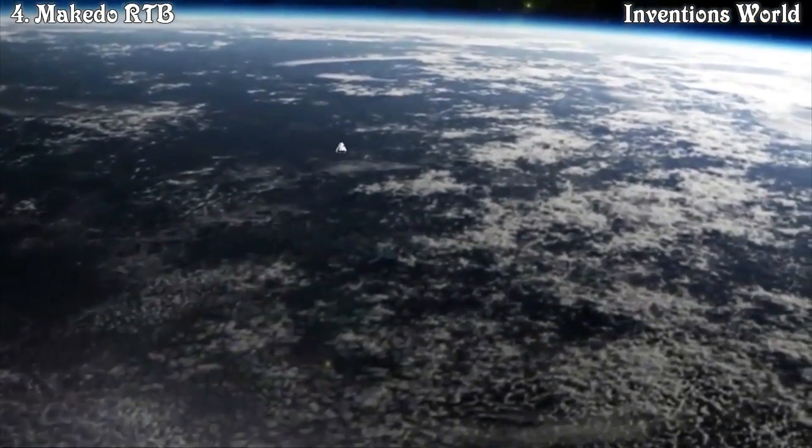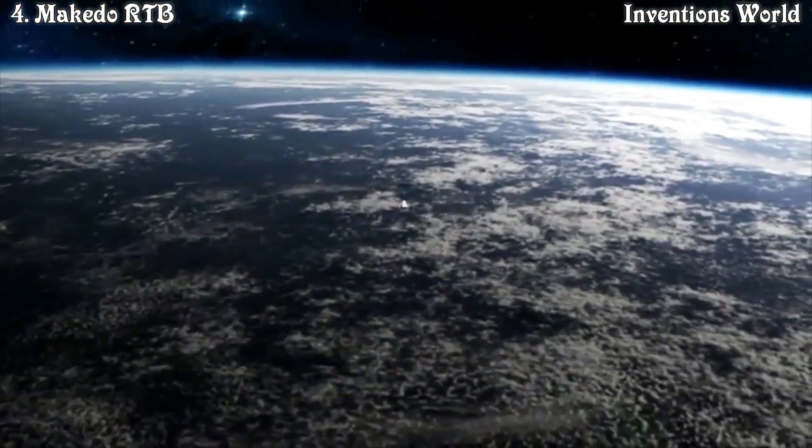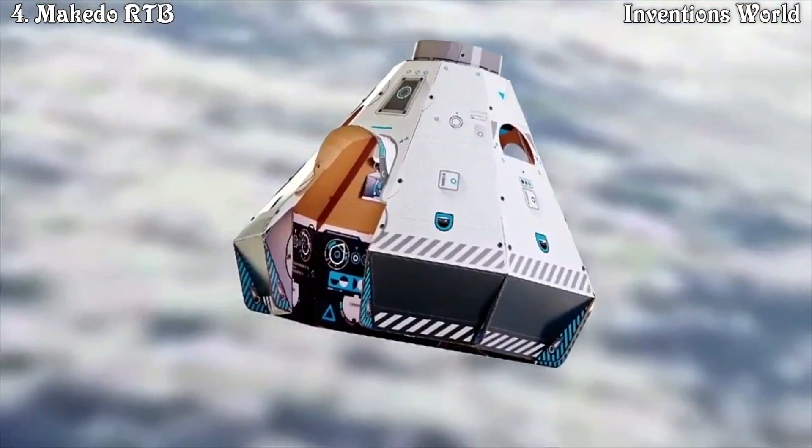Mission Control, this is Major Tom. I have constructed my ready-to-build space pod by collaborating with the co-pilot. Copy that — it's amazing. It's out of this world.